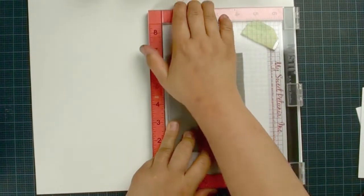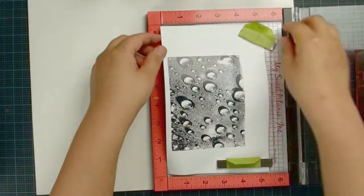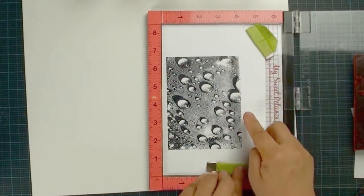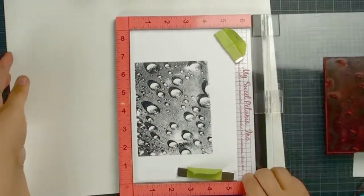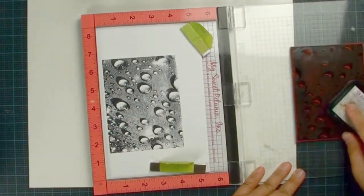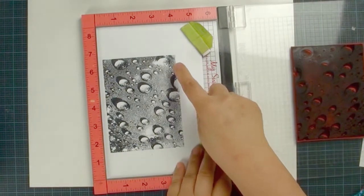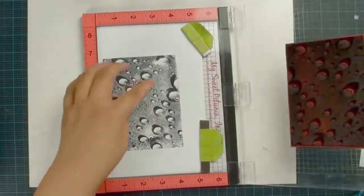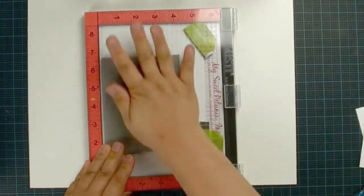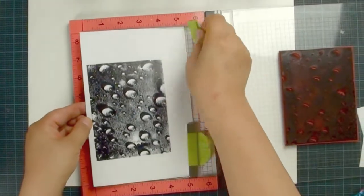Even with a stamp positioner you cannot guarantee a perfect image. Even using my stamp positioner here, I am still missing some of the image. What I am going to do is use the ink again — gently rub your surface and look for where the image is missing. I can find missing spots here, here, and here. When I press with the stamp positioner I can't always press hard enough, but that's much better.